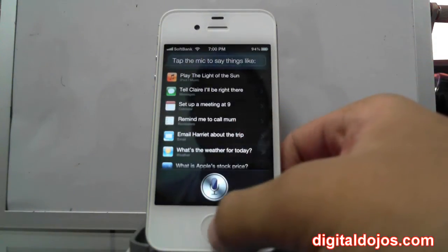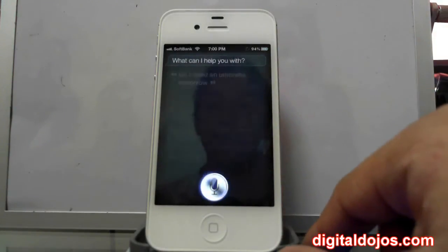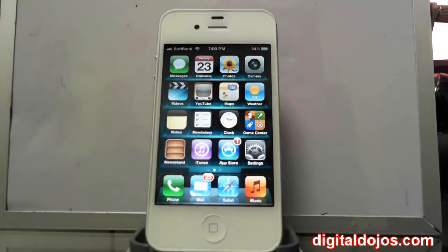You can ask 'What's the weather for today?' or 'Do I need an umbrella tomorrow?' I would have to turn location services on for that to work. But it just interprets the way you say things — if you're saying it in a different way or asking something that means the same thing, like 'Do I need an umbrella tomorrow?' versus 'How is the weather?' — Siri can interpret all of that.